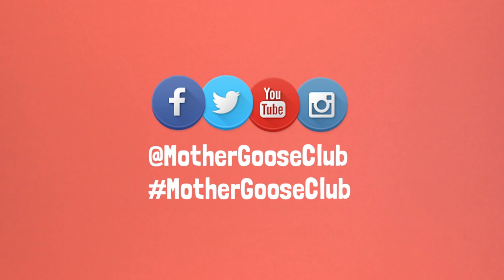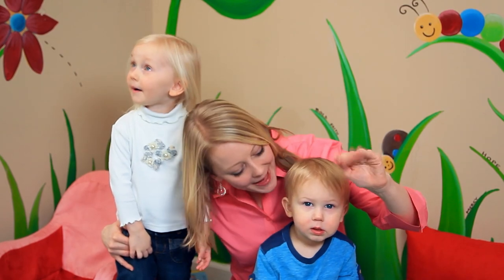Show us how your little ones like to play with books, and don't forget to comment and subscribe. Thanks for watching. Bye-bye.